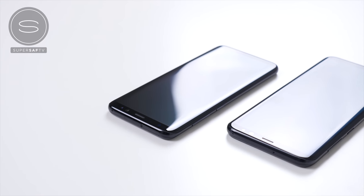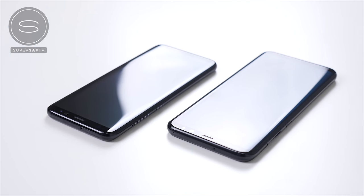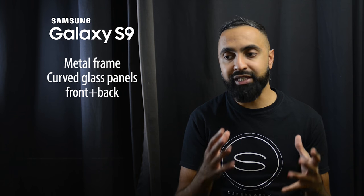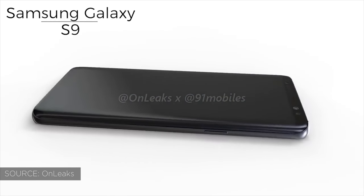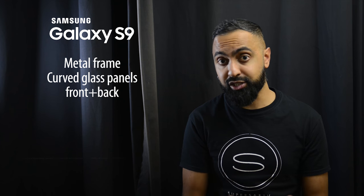Another thing that's going to be quite similar to last year is the build and design. We're still looking at a metal frame with curved glass panels on the front and back, which is also going to be symmetrical to make them easier to hold. This does mean that the S9s are a bit of an incremental update to last year. We did have quite a new design last year, and it was kind of expected that we're going to be getting an incremental update this year — so this isn't necessarily a bad thing, and the S8s were some of the best looking devices last year.